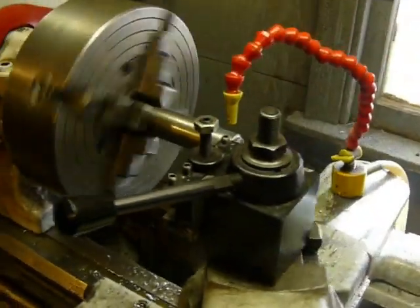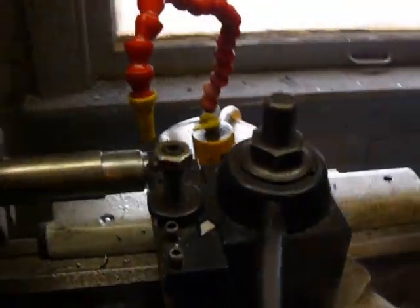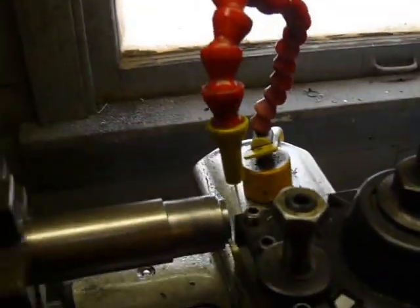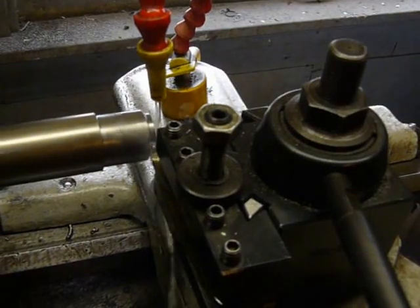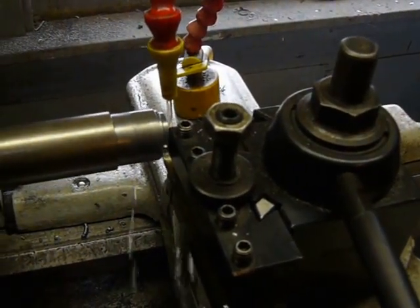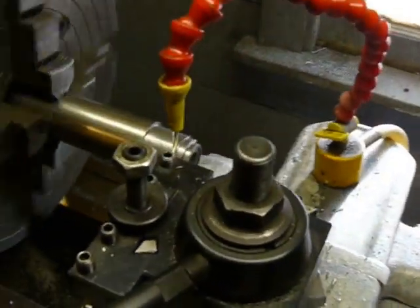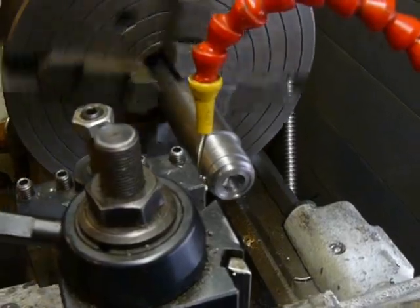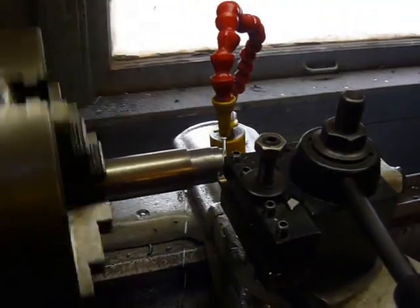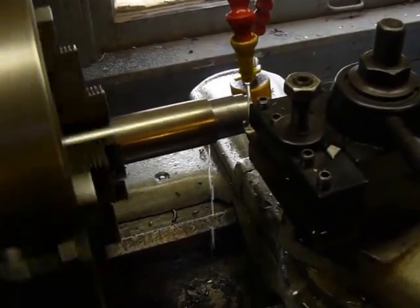I want to demonstrate how much torque the motor maintains even at a low RPM. I'm set up to take off 80 thousandths here on a piece of cold roll, just a mild steel bit. Now we're making our cut — we're going to slow it right down to a crawl, and even under a pretty heavy load it is still maintaining a good torque. It's probably about the limit right there.